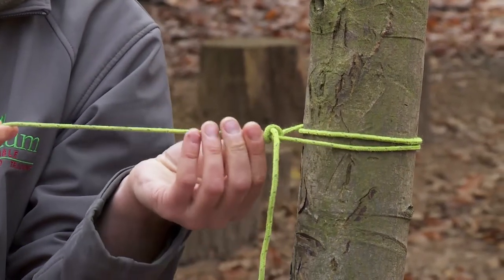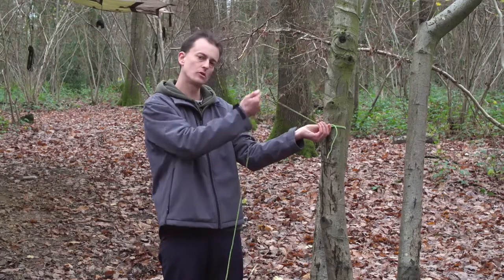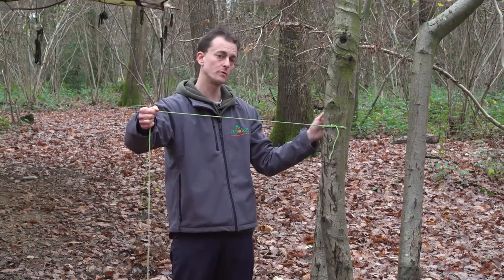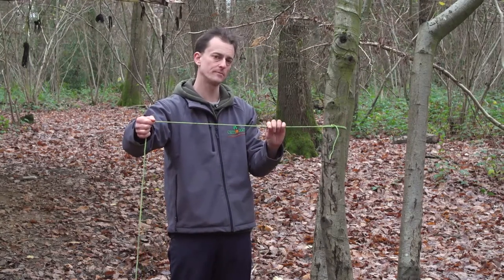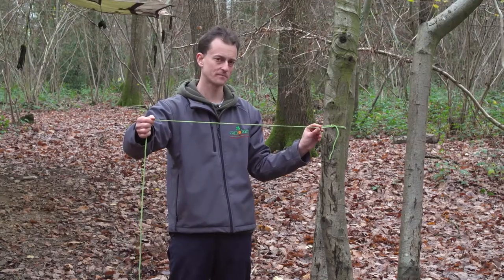You can see a nice neat knot there, which can then slide up to the tree, and that gives you a really secure way to attach that piece onto a tree, which we'll use when we come to put up our shelters. So that is called a round turn and two half hitches.